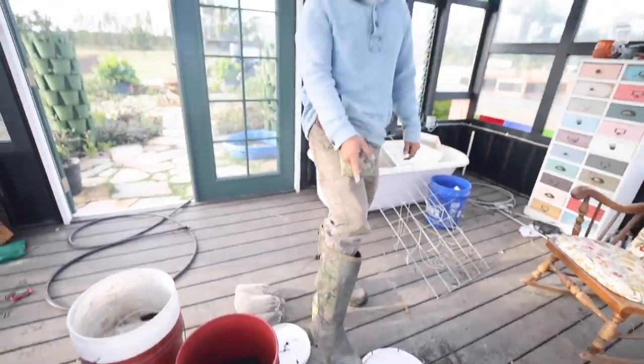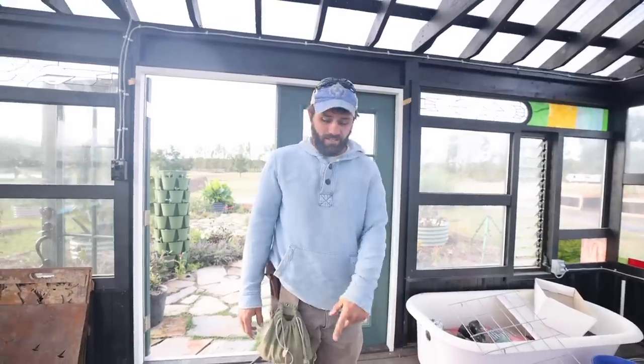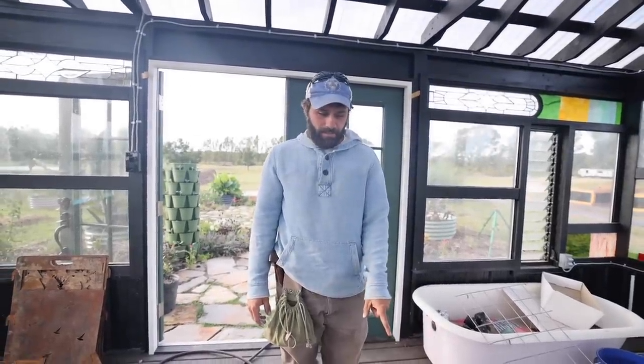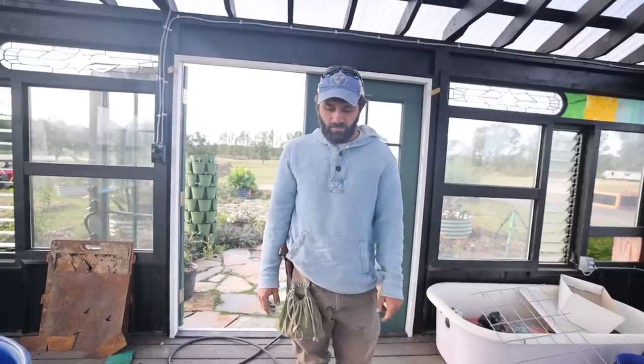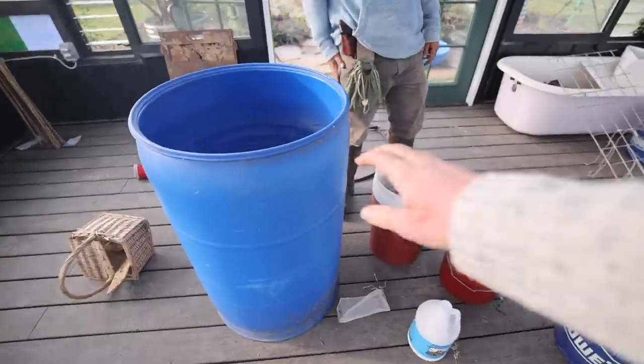We're going to use about a cup of azomite and just a little splash of the seaweed and a little bit of molasses. I'm doing it most like the Nature's Always Right video — he did not add molasses to his, but pretty much everything else was inspired by a lot of his videos. We'll link that too. We have a 55-gallon drum and we do have well water here, so we're just going to put it directly in the drum. We don't have to do any dechlorinating. But like Will said, if you are on city water, you'd want to let it sit for at least a day before you do this.